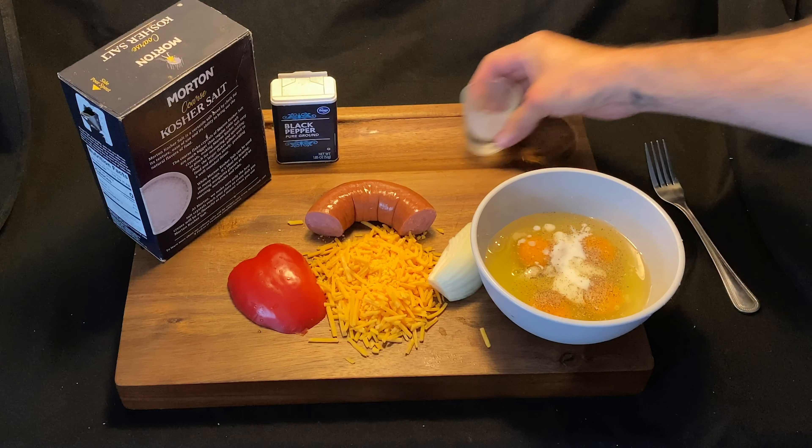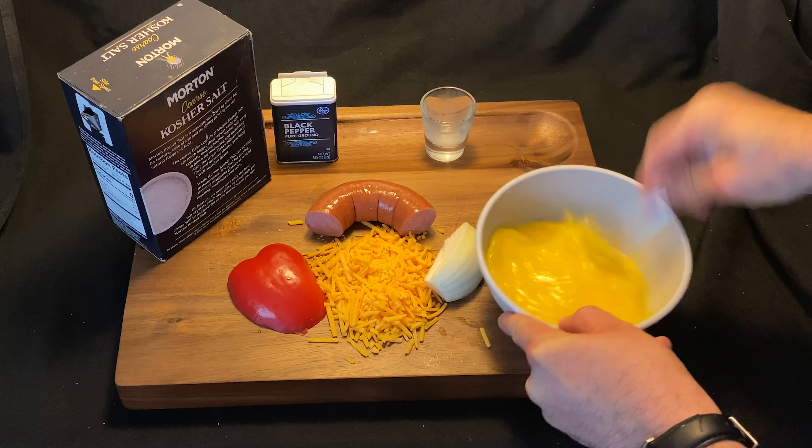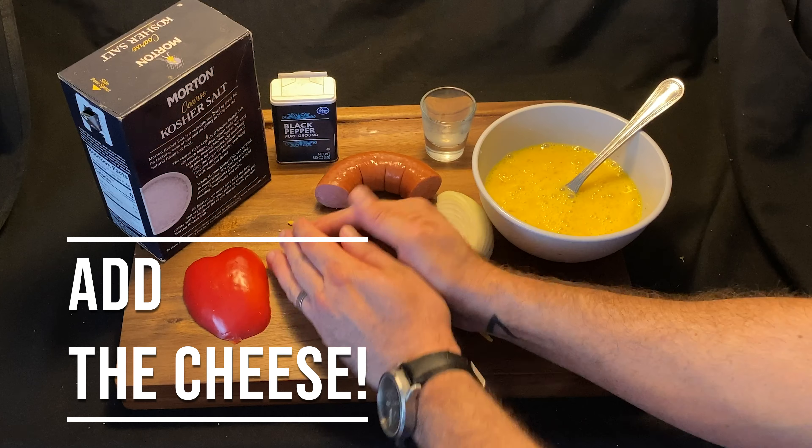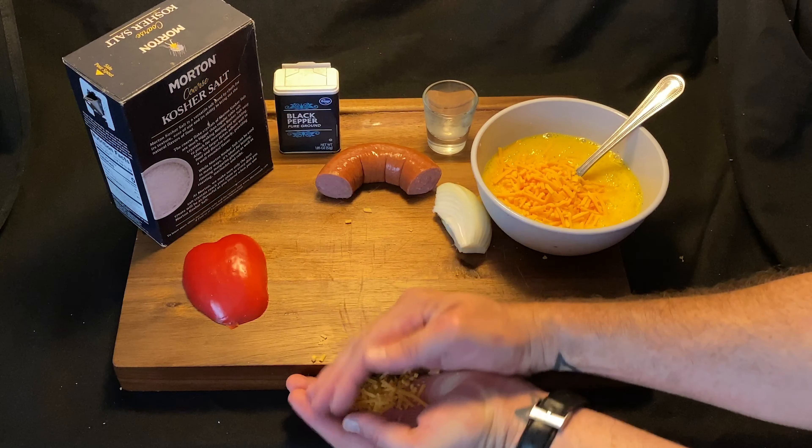And then guess what we're going to do? We are going to whip vigorously. Now we're going to just throw that cheese in there — keep it cheesy, people. Keeping it cheesy.